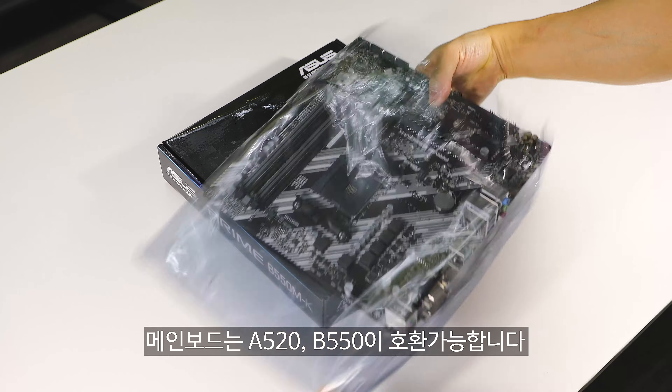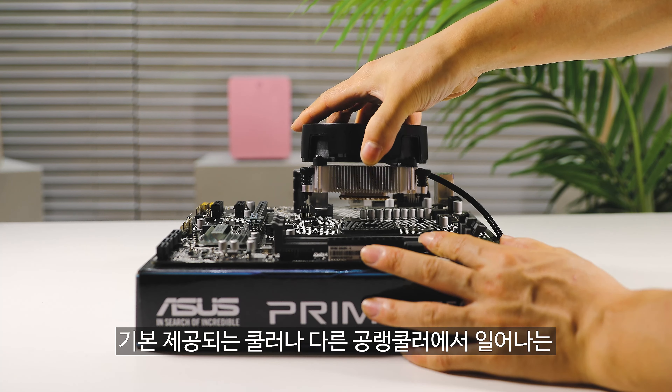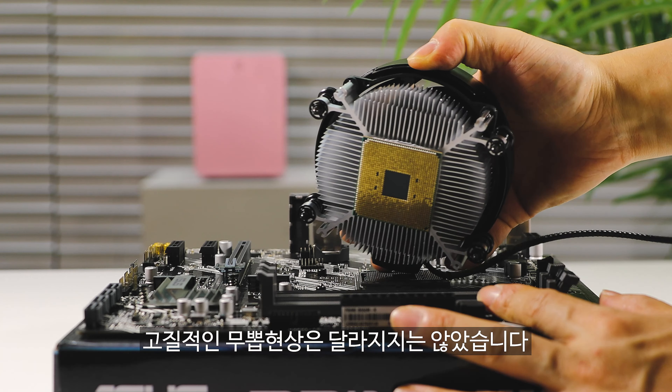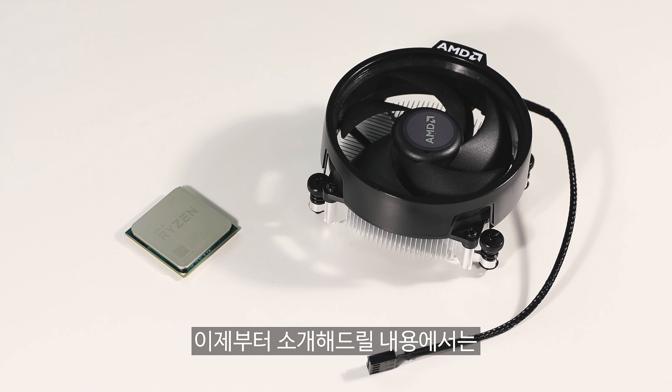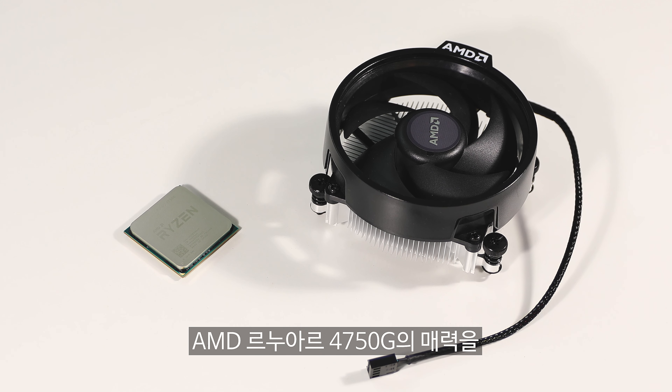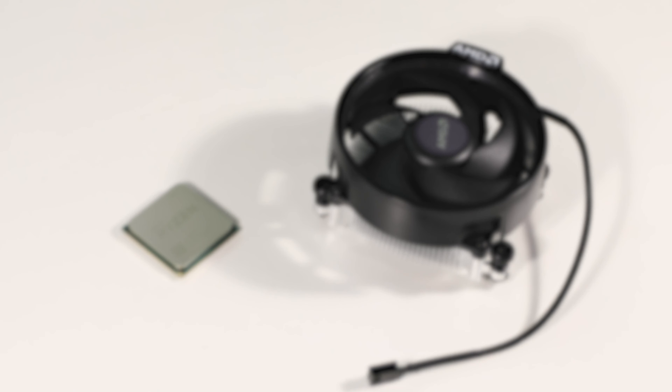4750G 구성품에는 CPU와 함께 기본 제공되는 레이스 스텔스 쿨러로 65W라는 낮은 TDP로 발열이 적으며, 메모리 오버클럭 시 GPU의 성능도 높아지는 효과까지 가져가실 수 있습니다. 신규 CPU이다 보니 메인보드는 A520, B550이 호환 가능합니다. (The 4750G comes bundled with the Wraith Stealth cooler, features a low 65W TDP with minimal heat output, and memory overclocking also boosts GPU performance. Compatible motherboards include A520 and B550.)